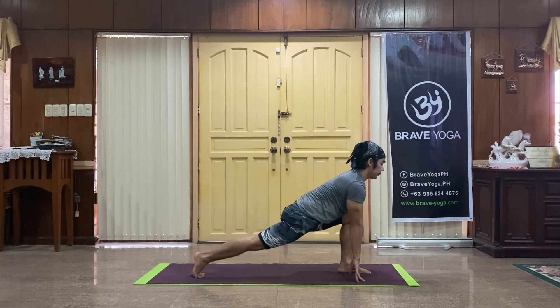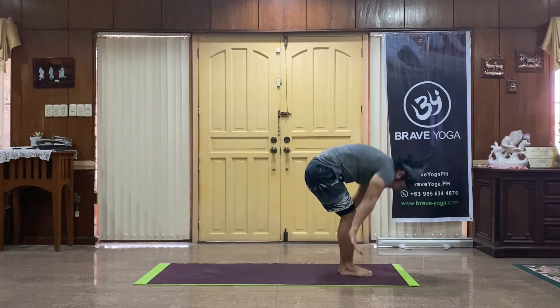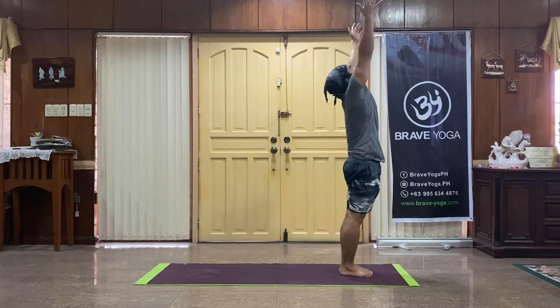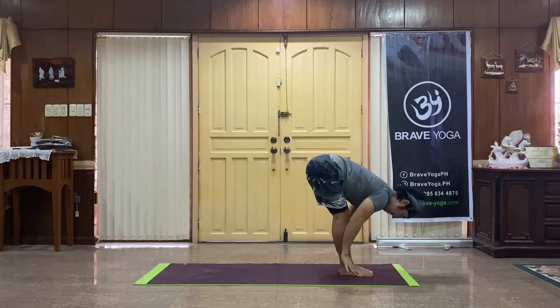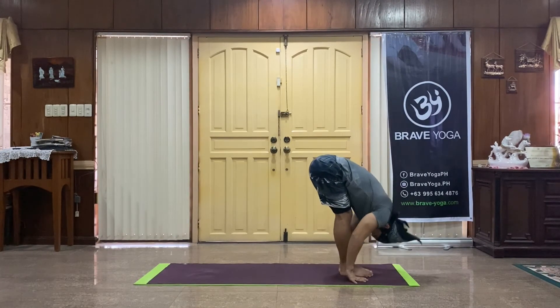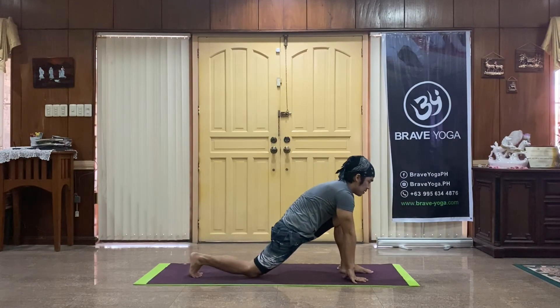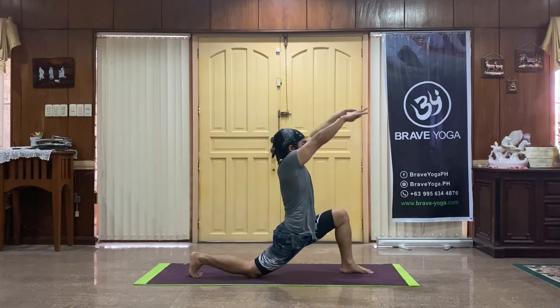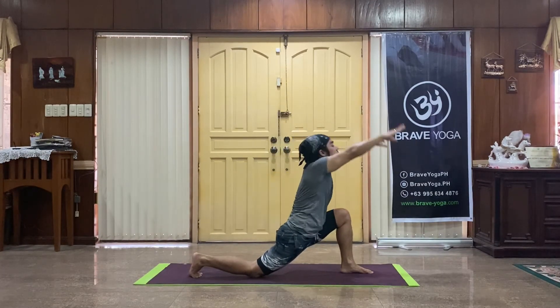Right foot through, inhale. Feet together, exhale. Lengthen up to rise, full breath and a full exhale to dive. Left leg goes for your long lunge, left knee touches down. Exhale, lean yourself back.